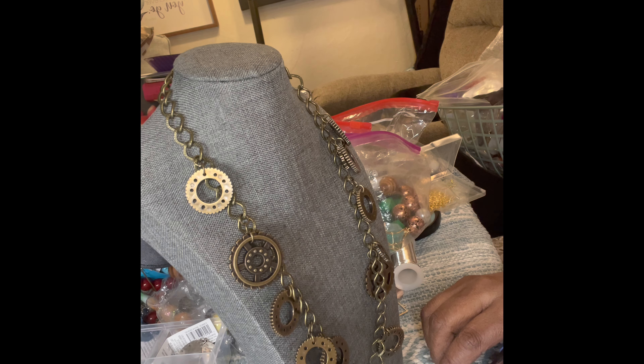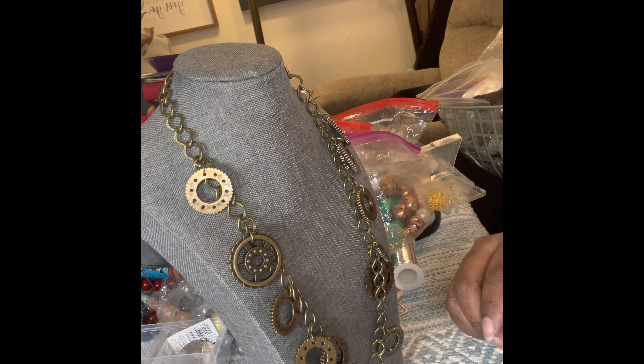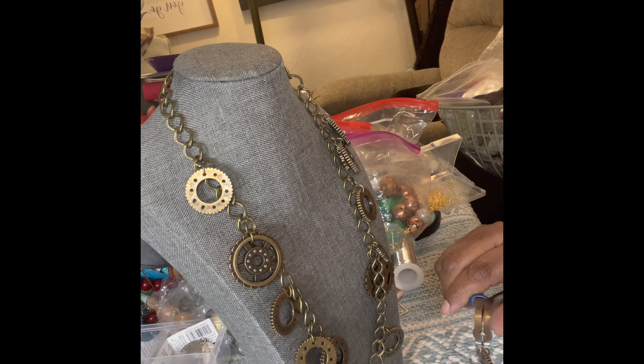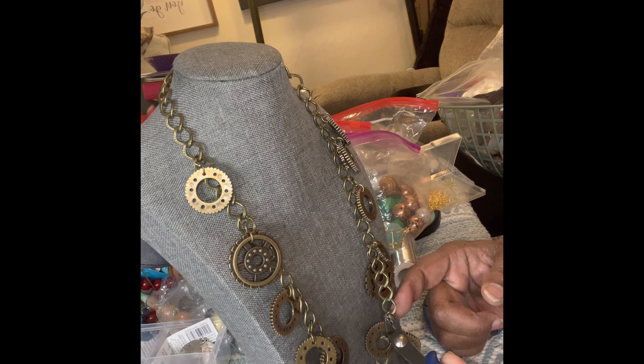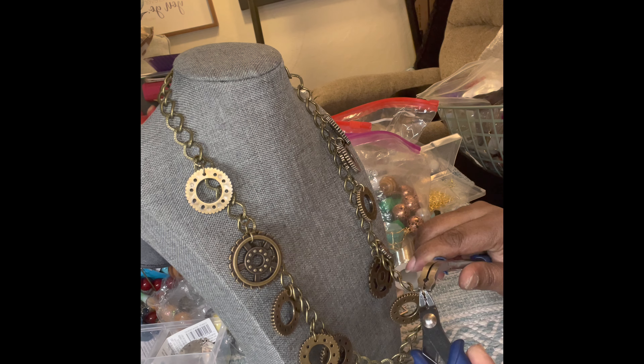Tell me some of the things that you love about making jewelry. What are some of the best things? For me, it is so relaxing, very therapeutic — it helps me to calm down and think about other things besides life and the things that happen. I love the fact that I can create something beautiful, and I also love the fact that people wear my jewelry. I think that's one of the most flattering things — to make a piece of jewelry and somebody loves it enough to wear it.